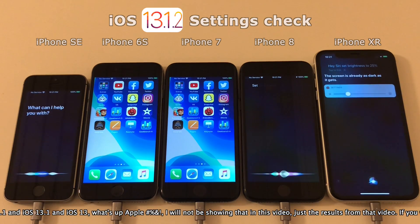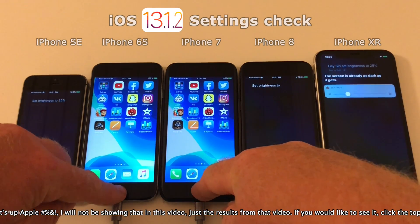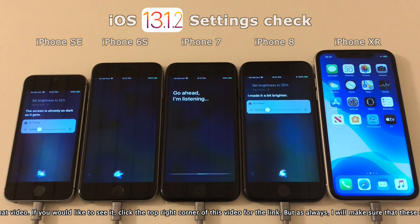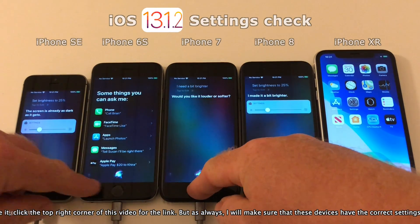I will not be showing the video of iOS 13.1.1, just the results from that video. If you'd like to see those videos, please click the top right corner where I have them all listed.